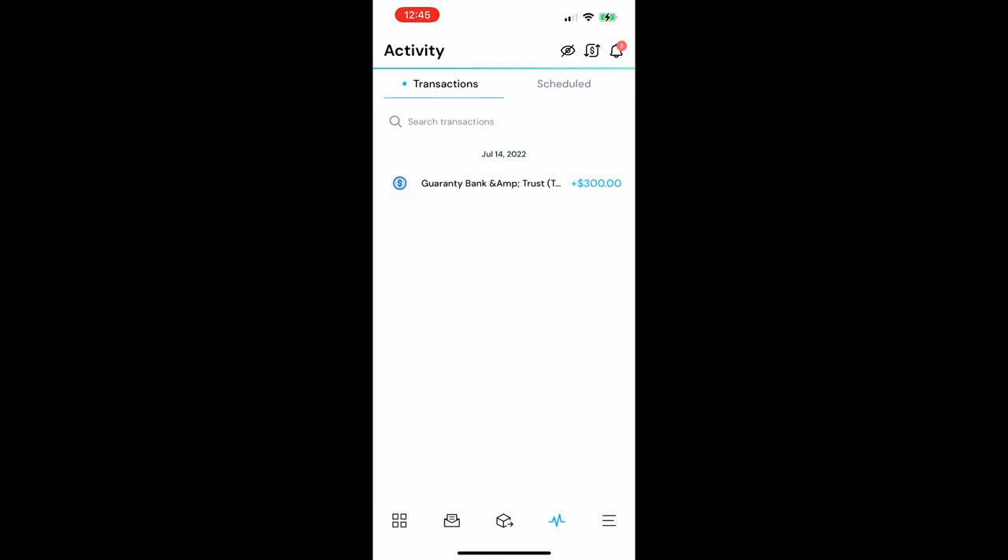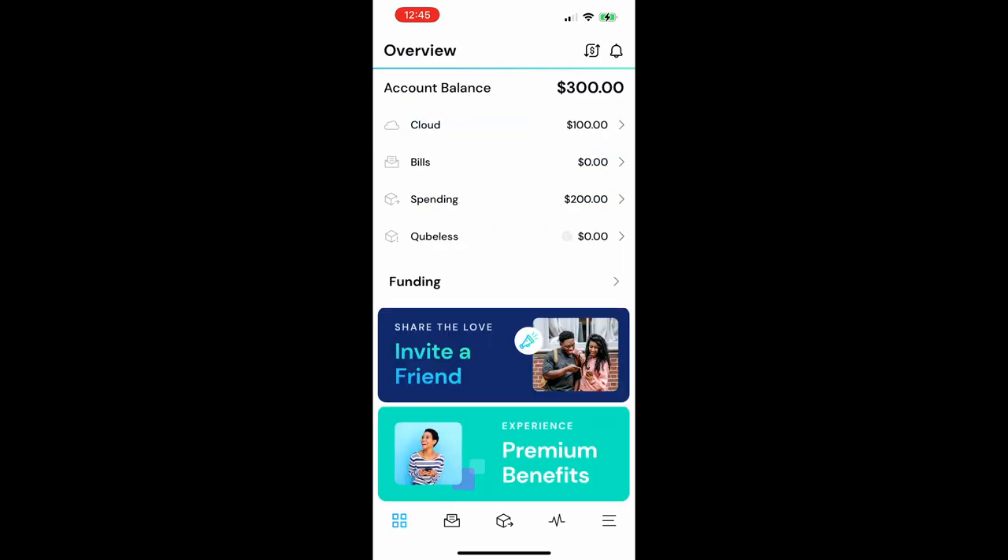You'll also see that I added money in July from my bank account. It's super easy to move money from one place to another. Right now I have $100 still sitting in the cloud — meaning it isn't allocated to a cube — $200 allocated to my grocery budget, and $0 allocated to that bill cube.